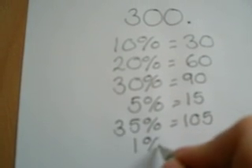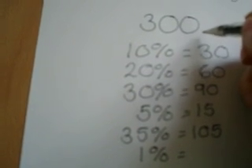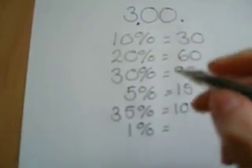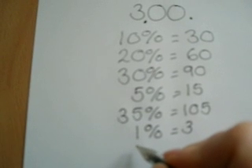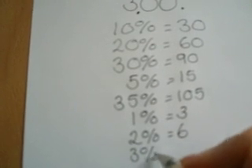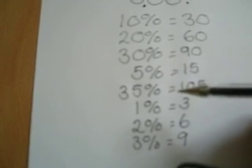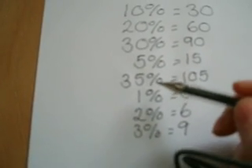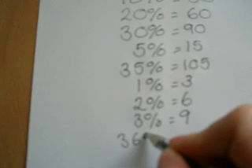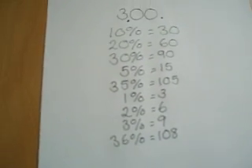If you wanted to work out 1%, you actually need to divide by 100. So if we divide 300 by 100, we move it two places past the decimal point and we get 3. So 1% is 3, 2% is 6, 3% is 9, and so on. Once we've got that, we can work out any percentage we like. So if we add the 35% plus 1% to make 36%, that would be 108. And there you go — it's as simple as that.